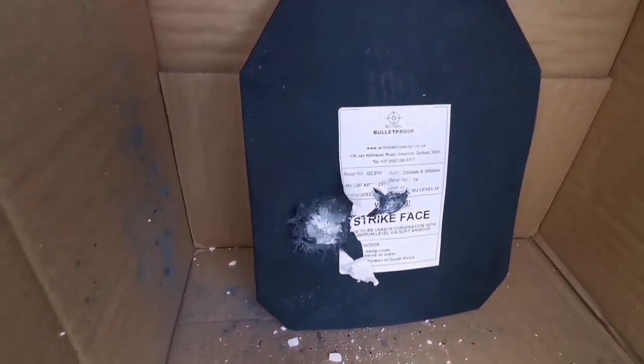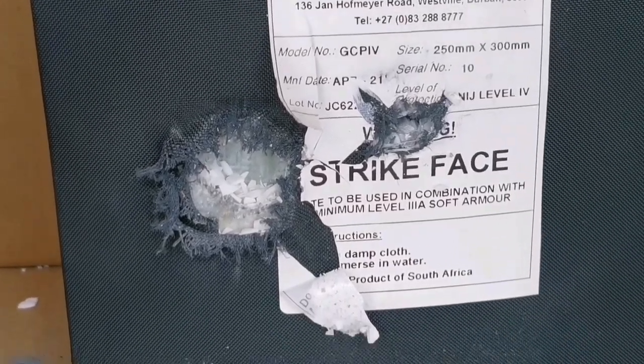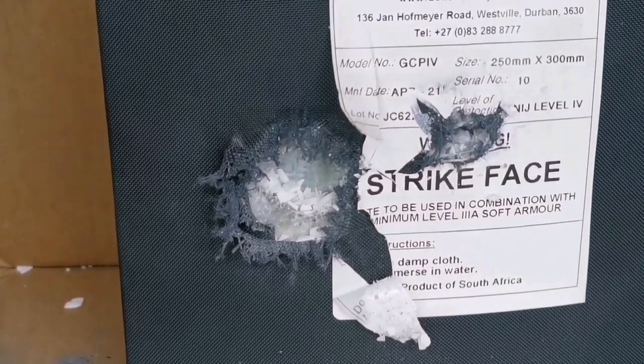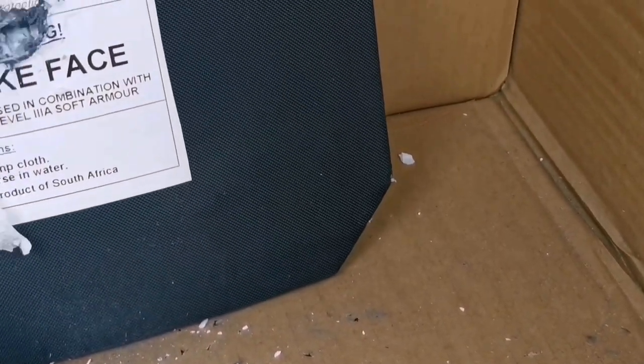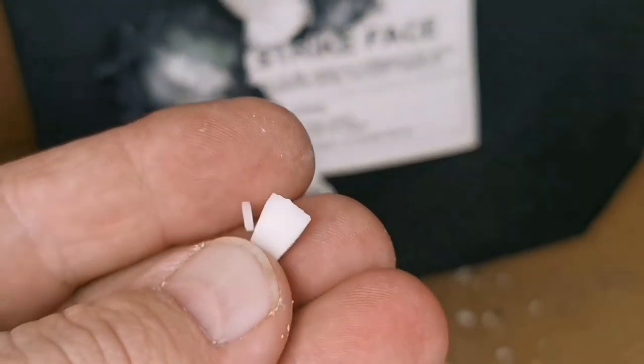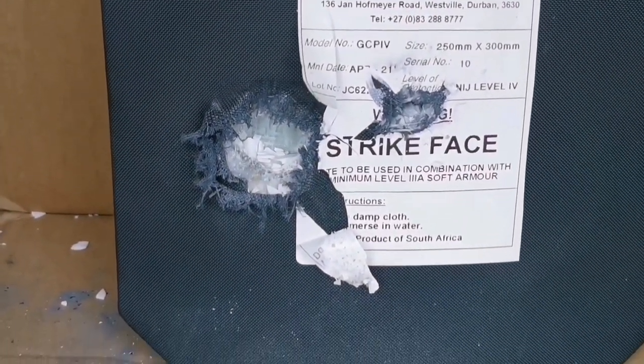You can even see there that it's not all one material. I think this is a ceramic plate — yeah, it's a ceramic plate. That's why it's level 4.